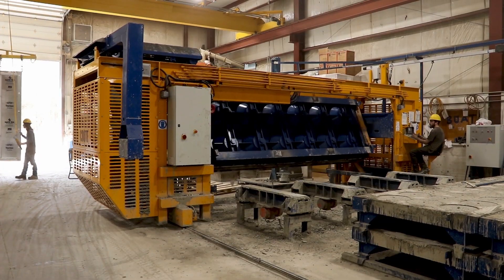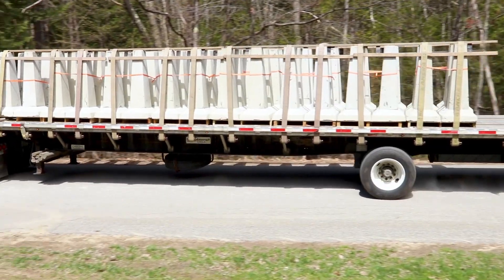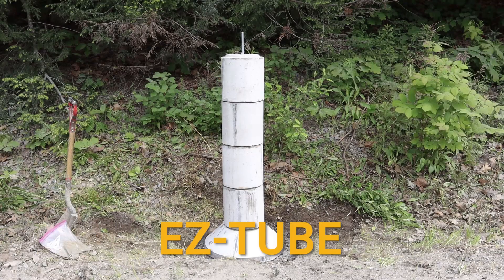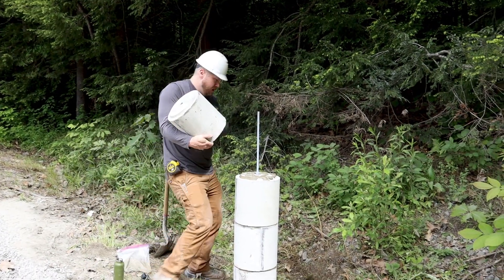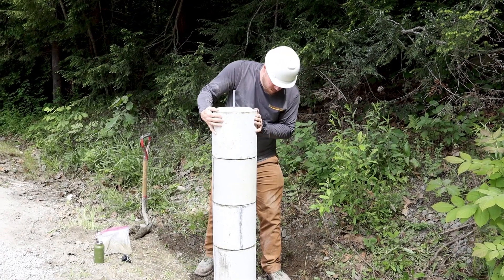Concrete is hard work. We make it easy with precast products for construction, landscaping, and security. Introducing EasyTube, a patented stackable precast deck footing designed to streamline your building process.